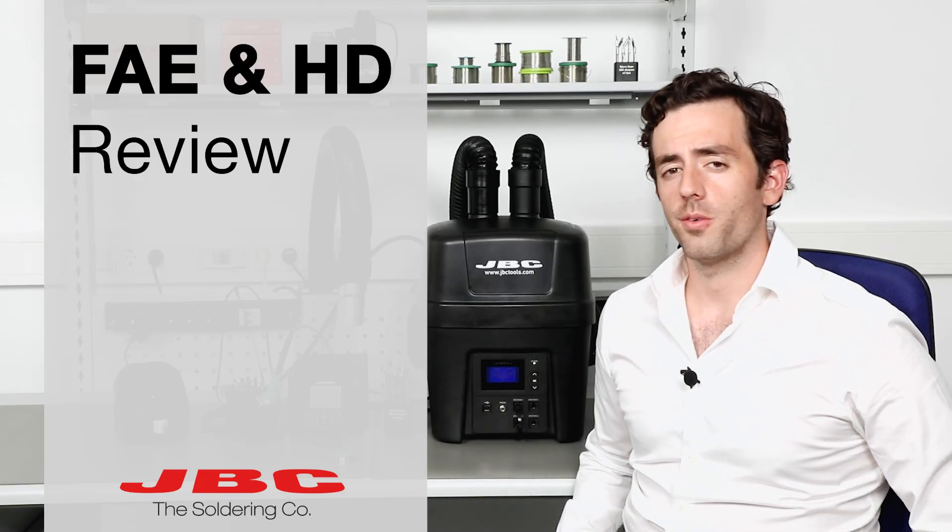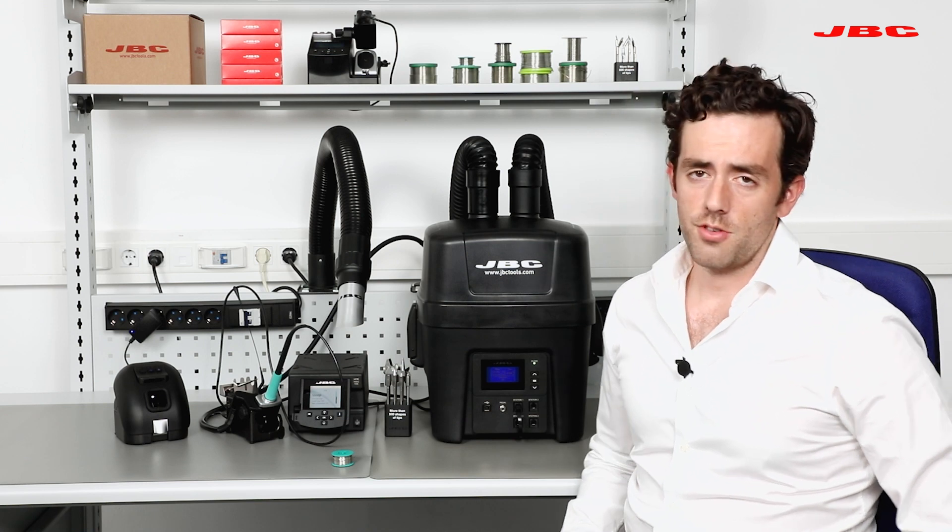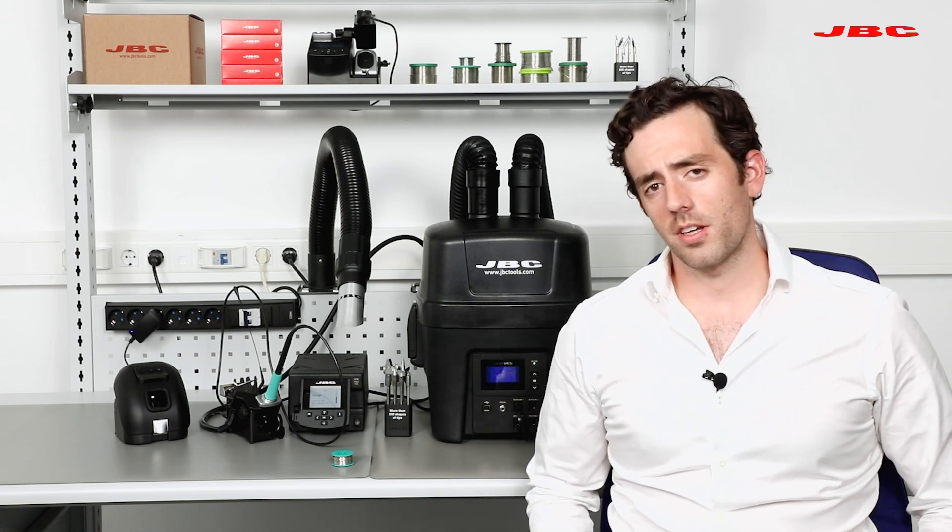Hi, how are you? Thanks for joining. Today we're going to review the FAE and the HD unit. The FAE is the fume extractor. JBC has two fume extractors.